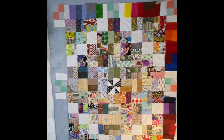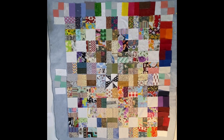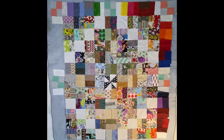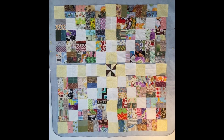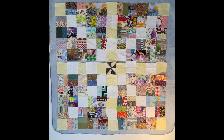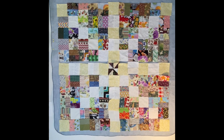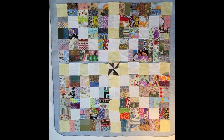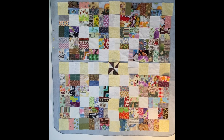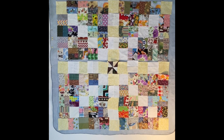If I continue with the piano keys going around the edge, that's going to use up most of the solids I have, but I'm okay with that. After playing around with different centers and color options, this is what I've decided to go with. On the tops and bottom I'm adding more potato chips sewn together, and in the center I played with black and blue — but it's actually a scrappy brown that I decided works best with this.